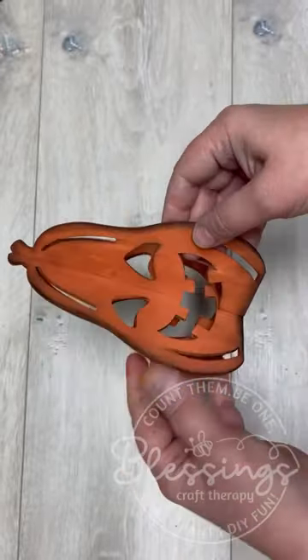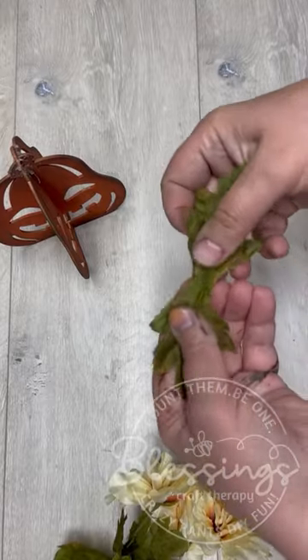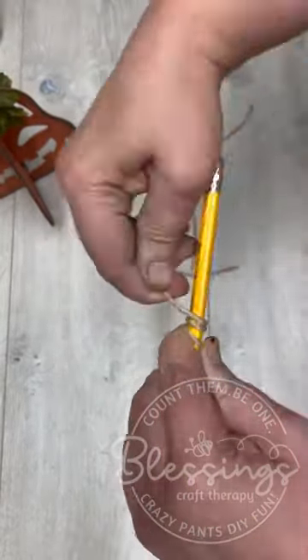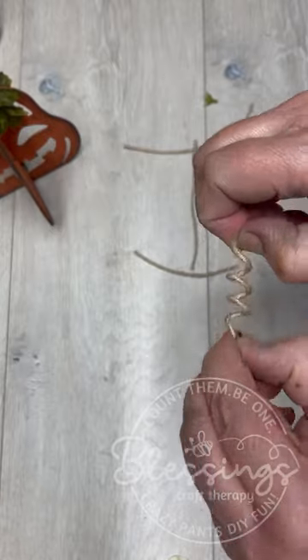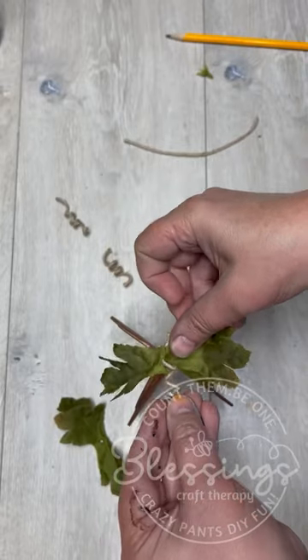Listen, we're not making heirloom things, friends. We're making a seasonal decor item, right? And all I'm doing here is using some faux leaves. I used some wire jute and wrapped it around a pencil to make the tendrils for our pumpkin. And then I'm going to put those two together and glue it to the top of our 3D decor piece.